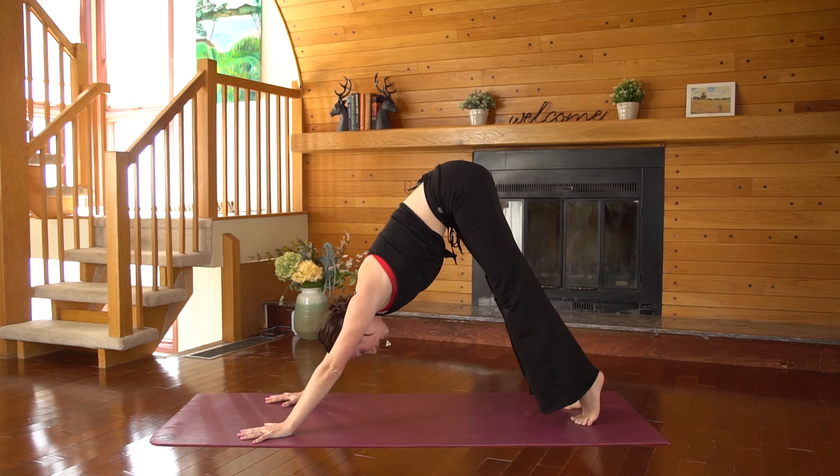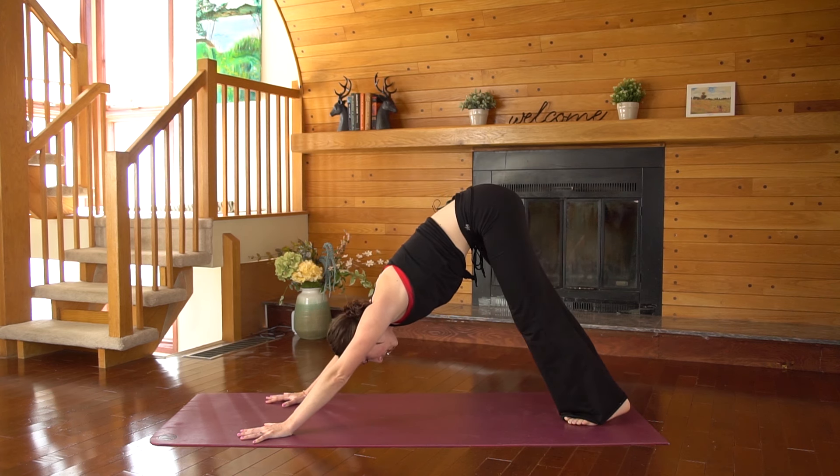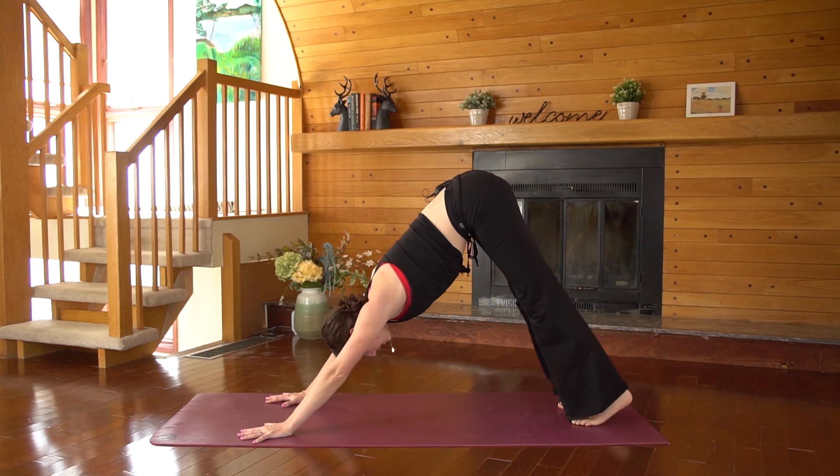Twice more like this — inhale, heels come up nice and high, exhale, push them back down. Last one — inhale, lift, exhale to release.